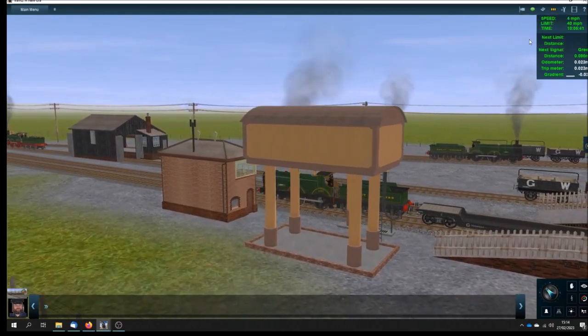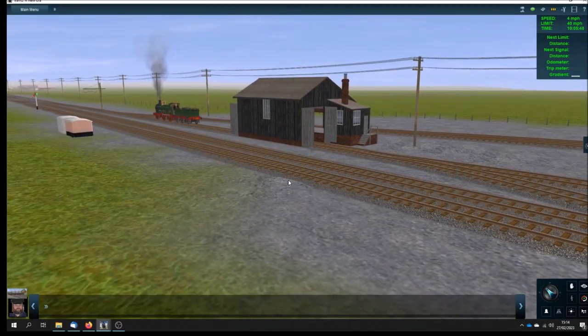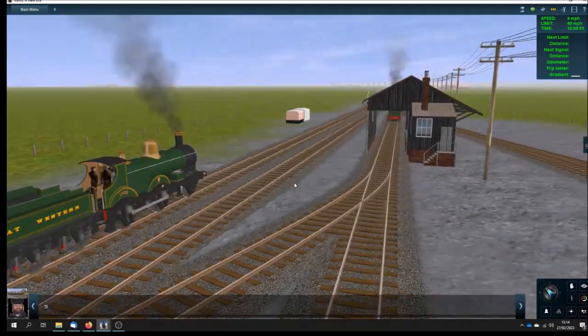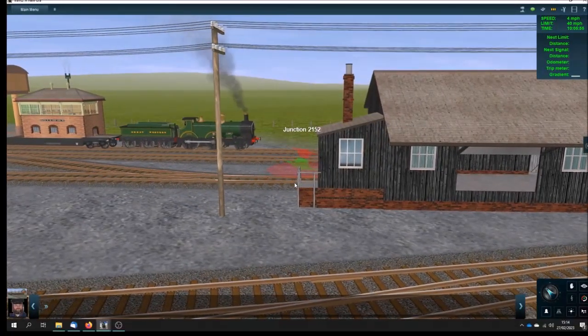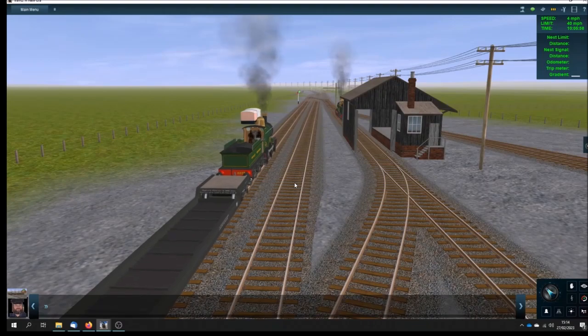Let's take a free-roaming view. The buildings here are as accurate as I could make them with regard to photographs and such scale plans as I could find from maps. That's the Bourton-on-the-Water signal box, the correct type of goods shed, and the track layout.